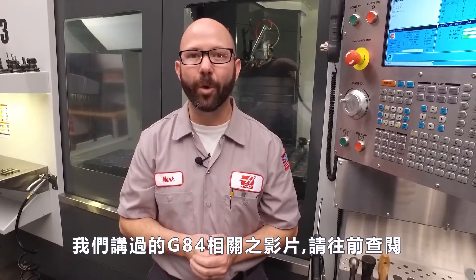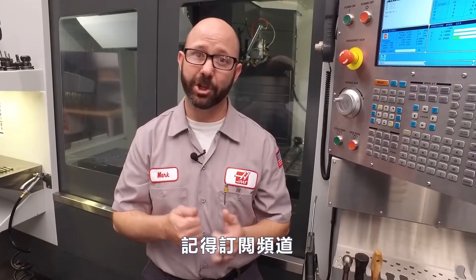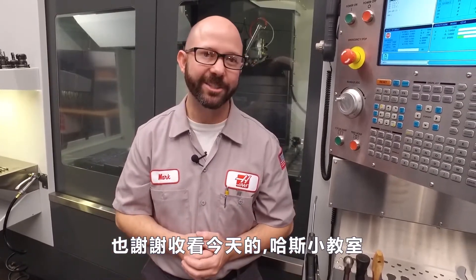Now, for those G84 videos that we talked about, click on the bonus content at the end. And be sure to subscribe to this channel. Thanks for watching this Haas Tip of the Day.